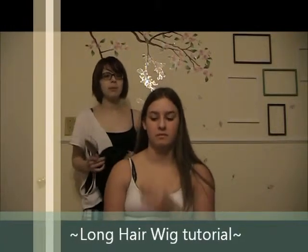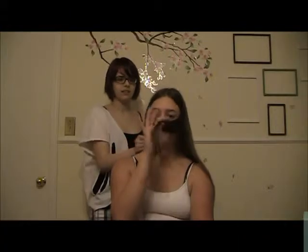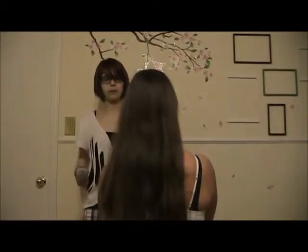Hi guys! Today we're doing a couple wig tutorials, but right now we're going to do long hair. As you can see it's quite long, with a relatively short wig. This is a Rupia wig from Bleach.